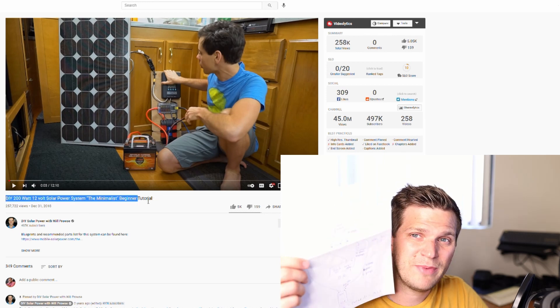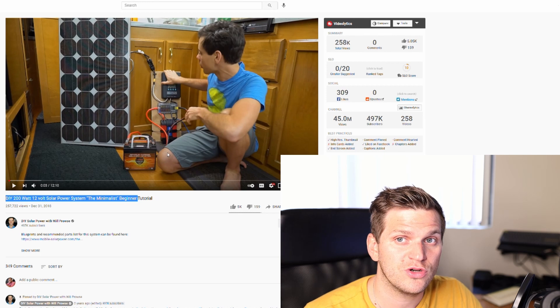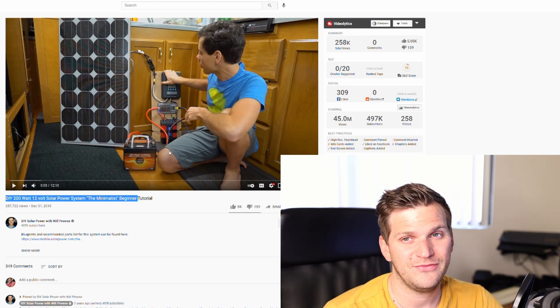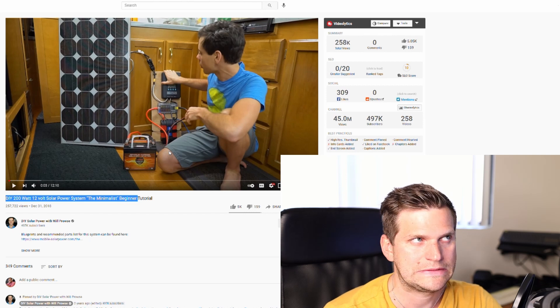I took a sheet of paper and drew which components might be interesting, which might work, and what I want in my solar generator. Long story short, I went to Home Depot, got a bunch of stuff, ordered a lot online — you can find all the links in my description. I tried to copy him and a couple of other things, going back and forth trying different things. Fingers crossed, so far it works and it's up and running.